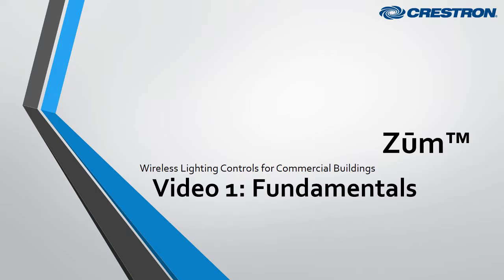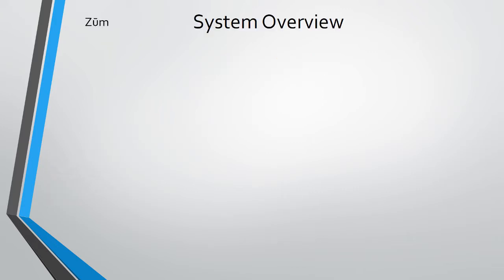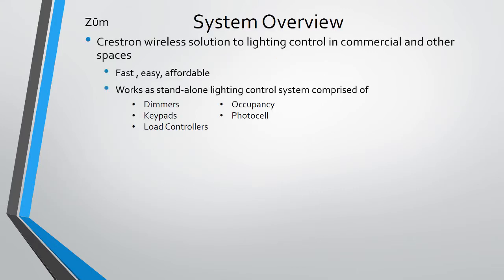Hello and welcome to video one of a series of training videos on Zoom. This video will focus on the fundamental knowledge you need to understand to start becoming a Zoom master. So without further ado, let's begin. In this video we'll go over the architecture of Zoom and work our way down to the building blocks, and also cover some Zoom system design and the details of how Zoom works out of the box.